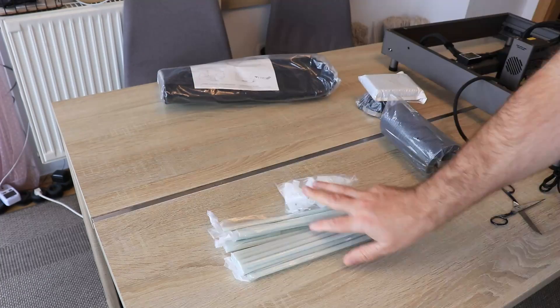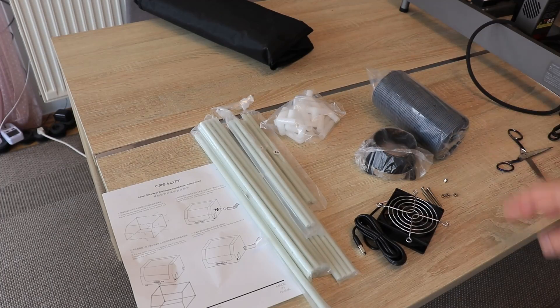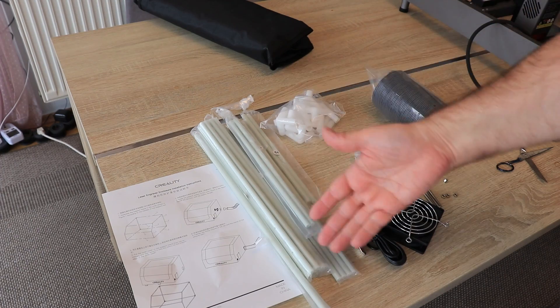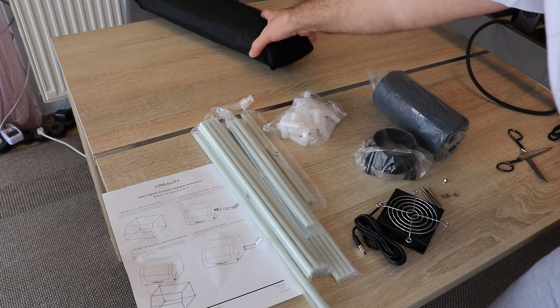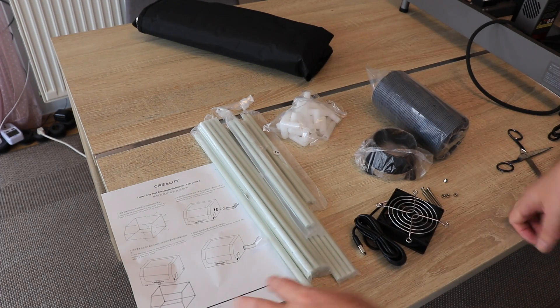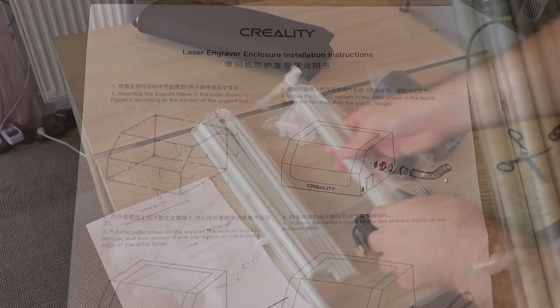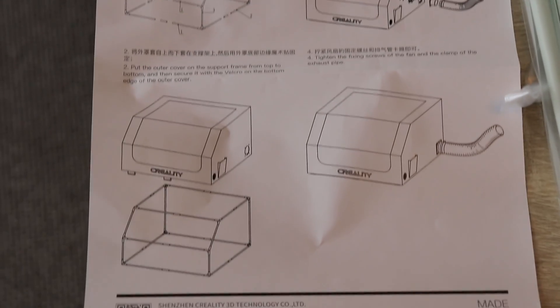It is time to unbox it. The package contains exhaust elements with the fan, pipes with connectors, and a cover with a user manual. The pipes are labeled so I can follow the instructions in the user manual.